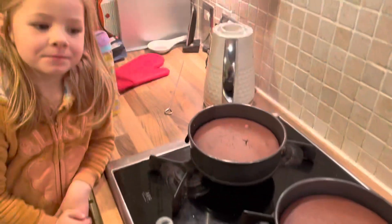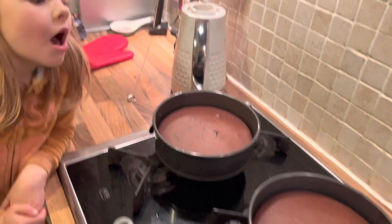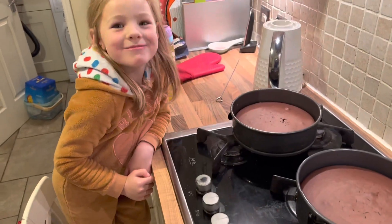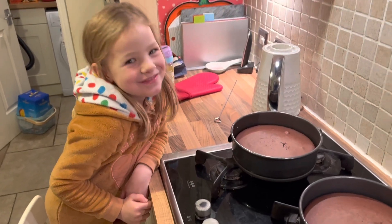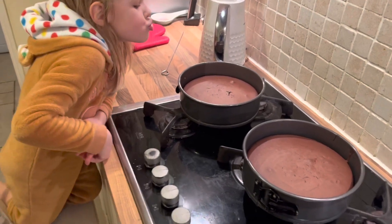So they're out of the oven, they're just going to cool down, aren't they, Nancy? Don't touch them. We've put them in for 35 minutes and we've done the skewer test — it's coming out nice and clean. Now we've got to wait for them to cool down, and then we can decorate them.